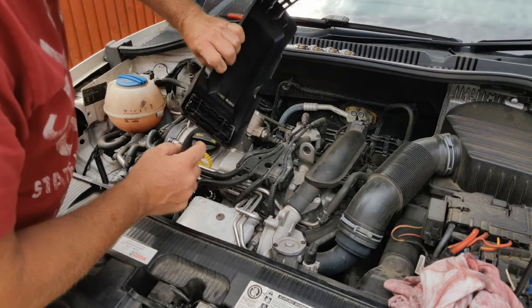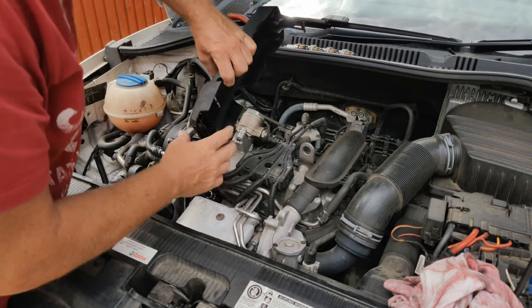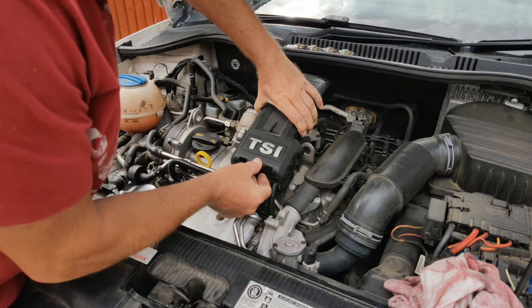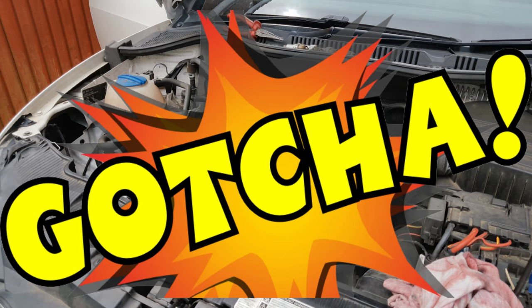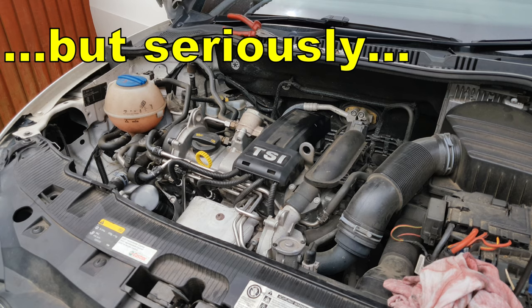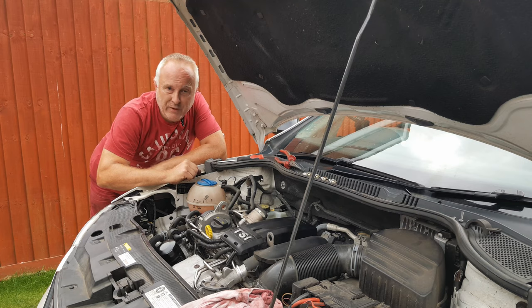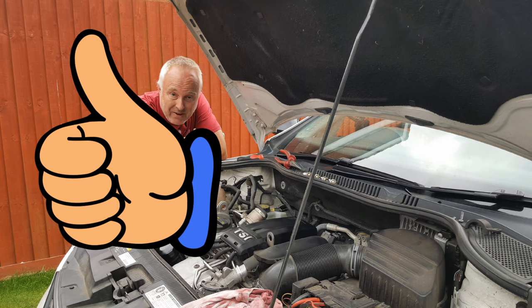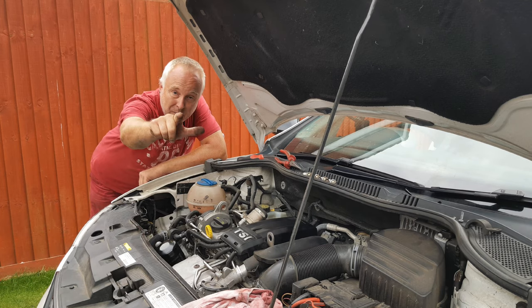The TSI cover goes back by making sure the moulded-in clips go through those slots and this clip goes down the back. Start it up to make sure it runs okay. Perfecto! If you got value from this video give it a like, consider subscribing — there'll be more Ibiza videos in the future and I'll see you next time.